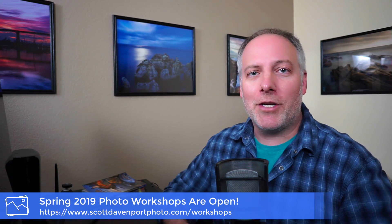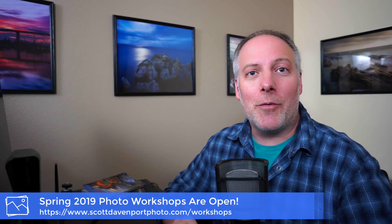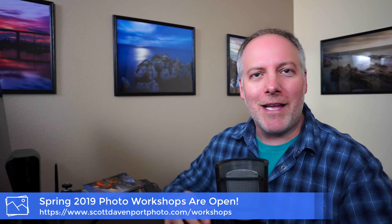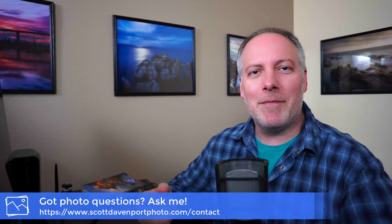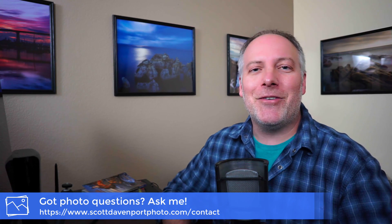That's a taste of a few of the things I worked on with my fellow photographers up in Oregon during workshops. Again, if you are interested in joining me on a workshop, head over to my website — all the details are there. I've got space in the spring workshops and it'd be great to meet and shoot with you. That's going to do it for this week's In The Field. I hope you've enjoyed it, and if you did, let me know in the comments below. Questions about photography — leave them in the comments, or reach out through my website if you want to keep it private. Until next time, my name is Scott Davenport. Happy shooting.